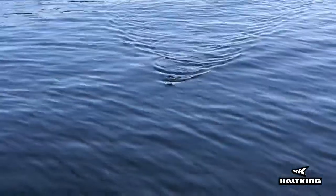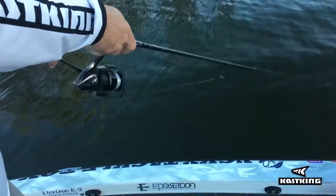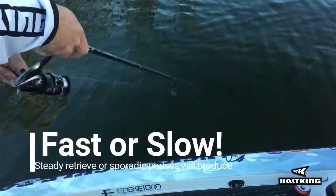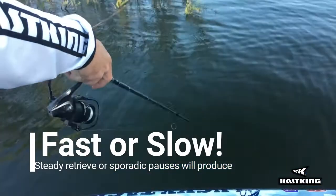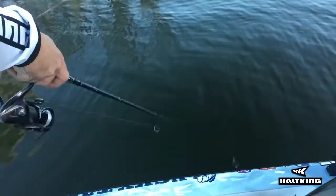By the way you retrieve this bait, you're going to walk the dog. And that's all in the way you move the rod and reel at the same time. When you're walking the dog, it is a dance of the rod tip as well as your retrieve, and that will get you your walking the dog motion.